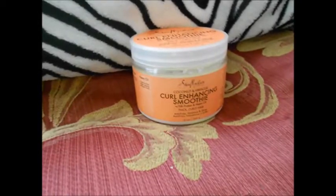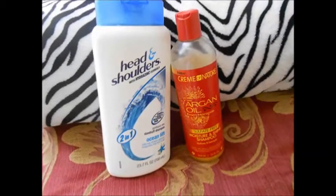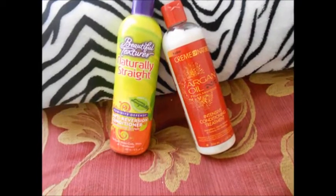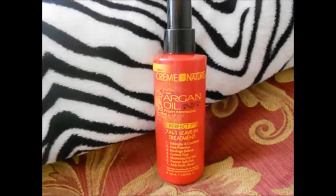For this wash and go, I'll be using Shea Moisture's Curl Enhancing Smoothie, Eco Styler Gel, Head and Shoulders to wash my hair, Argan Oil by Cream of Nature Shampoo, Naturally Straight Shampoo, Cream of Nature's Argan Oil Intensive Conditioning Therapy, and Cream of Nature's Argan Oil 7-in-1 Treatment. That's it!